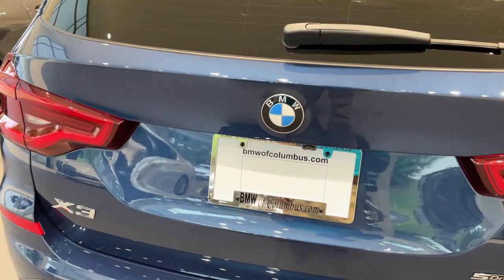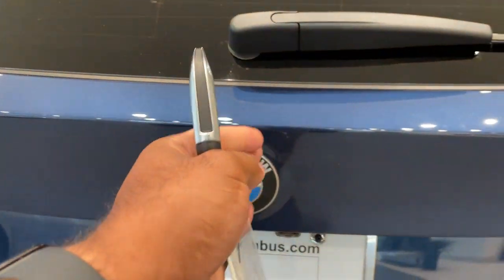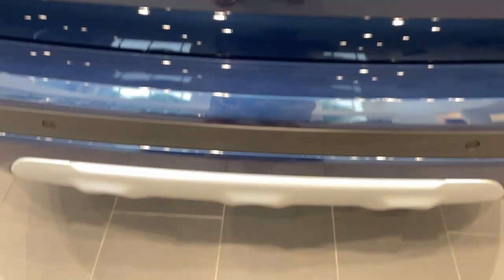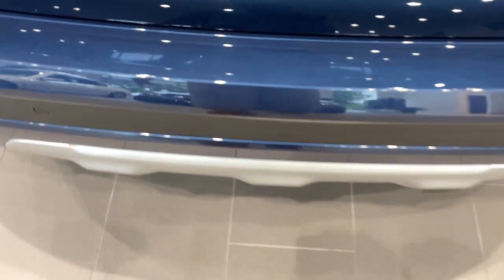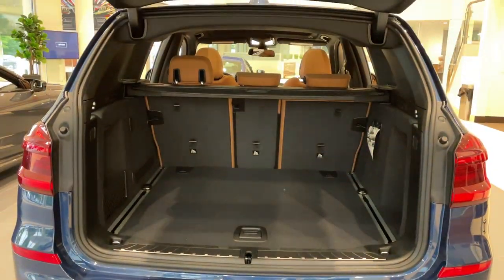Quick little video on how to do the kick-to-open feature for the trunk. First, make sure you have your key fob. Make sure you line your kick up smack dab down the center with the BMW emblem. It's a quick kick under and come back — so quick kick in and do the same thing to close.